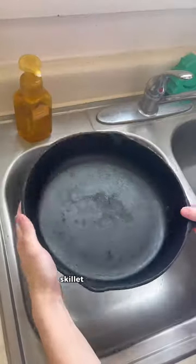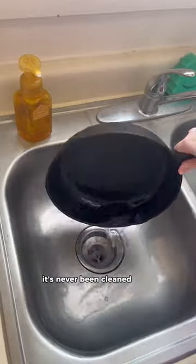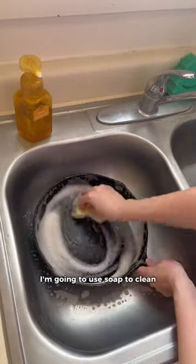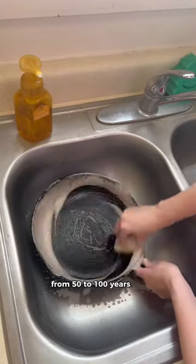I inherited a really old cast iron skillet from my great-grandmother who recently passed away. From what I've gathered, it's never been cleaned with actual soap ever. So today, for the first time ever, I'm going to use soap to clean it. From what I gathered, this cast iron skillet could be upwards from 50 to 100 years old.